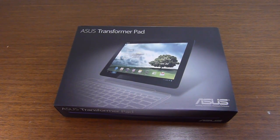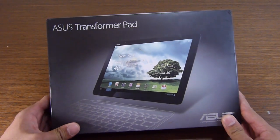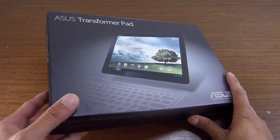Hey guys, John V here from PhoneArena. Right now we just got in the ASUS Transformer Pad 300 and we're going to do a quick unboxing. We checked this guy out first at MWC.